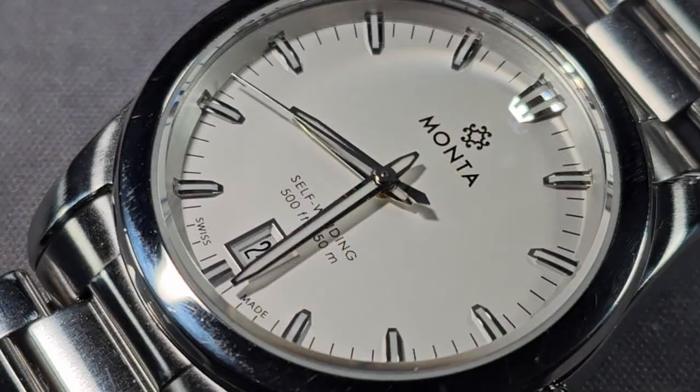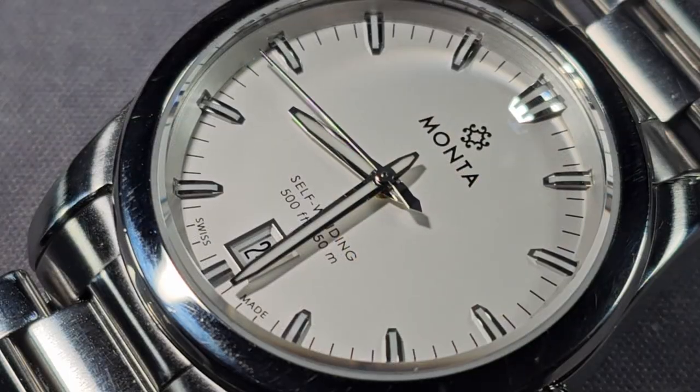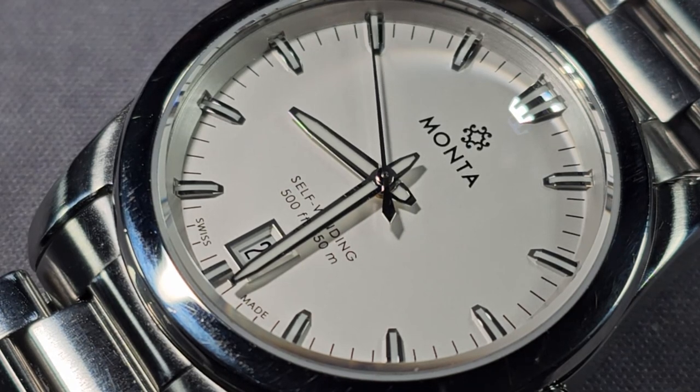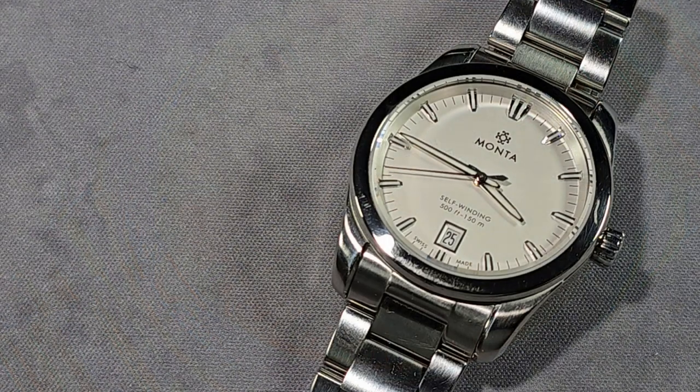It's not to make you think that it's in-house or anything like that. It's all to do with stock and what movements they can get — either the ETA equivalent or the Sellita or whatever. 28,800 vibrations per hour, hackable, self-winding with a 42-hour power reserve.